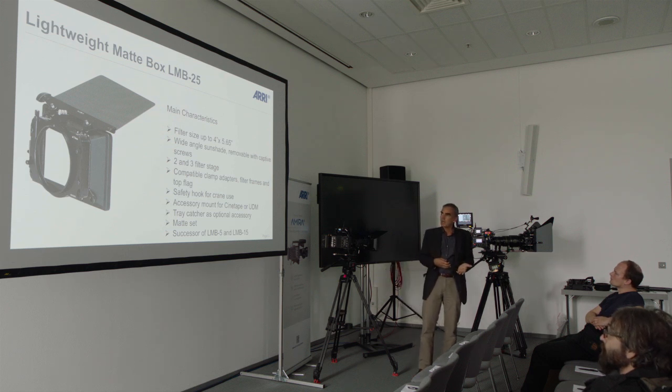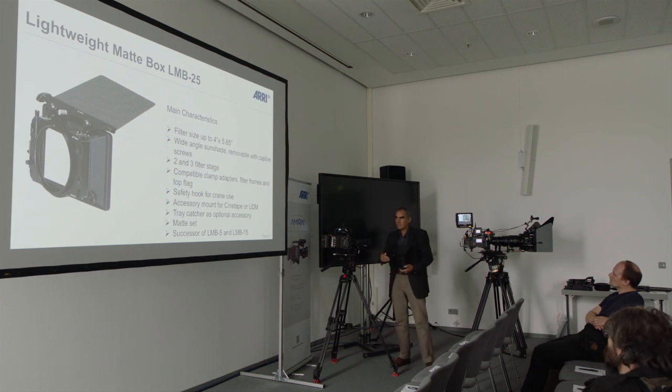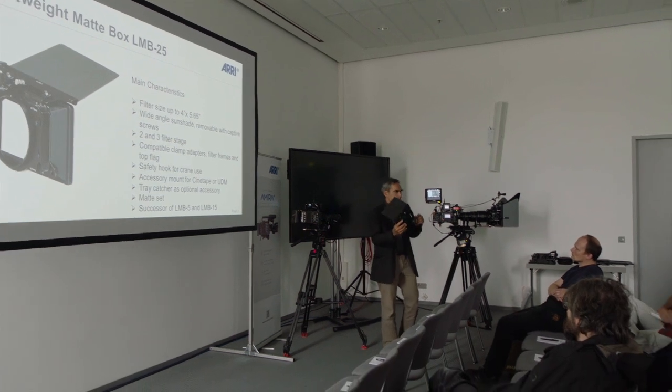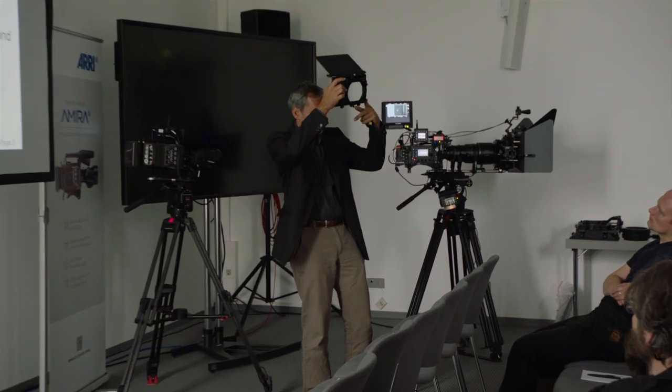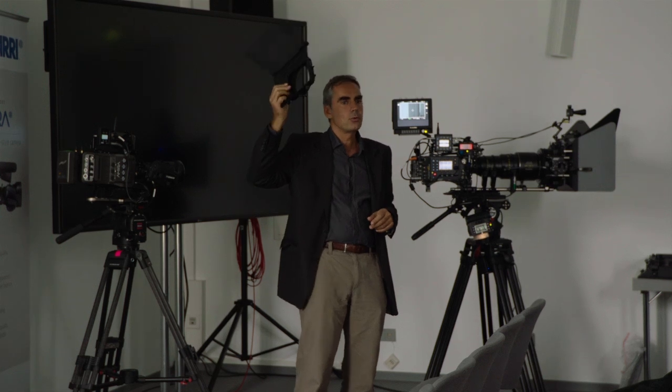We implemented some additional features. For example, there is a safety hook at the bottom of the LMB. So if you're using the LMB on a crane and you want to avoid it falling down on your actor, you just click something in here — a safety hook — and it can never really fall down. That's one of the features.